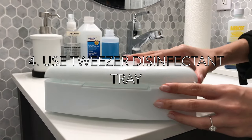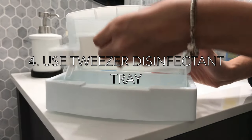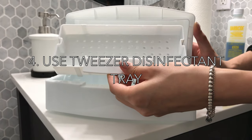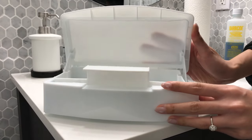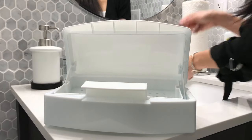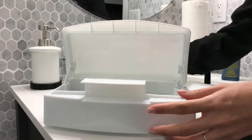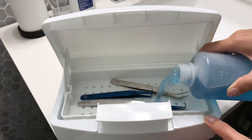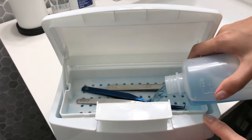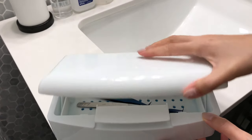We recommend using this disinfectant tray. It's great for cleaning lash tweezers and you use a lot less disinfectant liquid because of its design. It has a removable tray with holes to easily drain out liquids and to rinse your tweezers. Carefully put your tweezers in the tray and make sure they're placed side by side and not bundled up together. Then pour the Barbicide solution into the tray, close the lid, let it soak, and set a timer for 10 minutes.